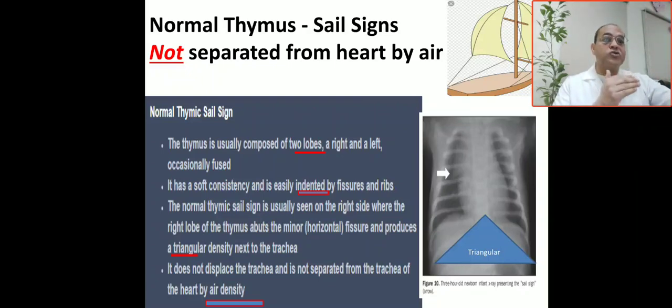The normal thymic sign: the thymus is composed of two lobes, right and left, sometimes fused together. The thymus is soft in consistency, so it is easily indented by the fissure and rib. The base of the thymus is made by the fissure and rib. The right lobe of the thymus gives a triangular opacity next to the trachea. The base of this triangle is made by the fissure and ribs, but not separated from the heart or mediastinum.